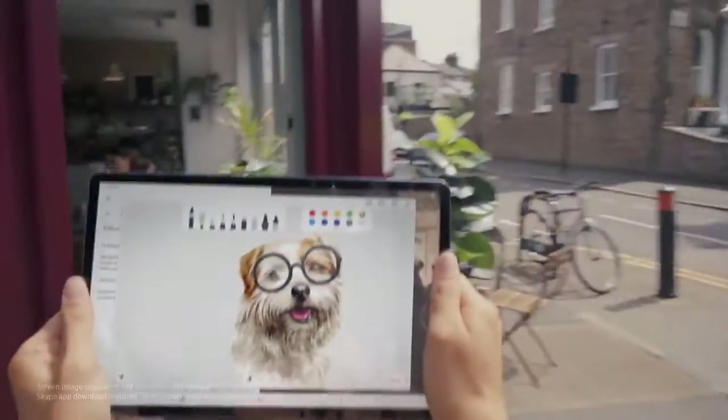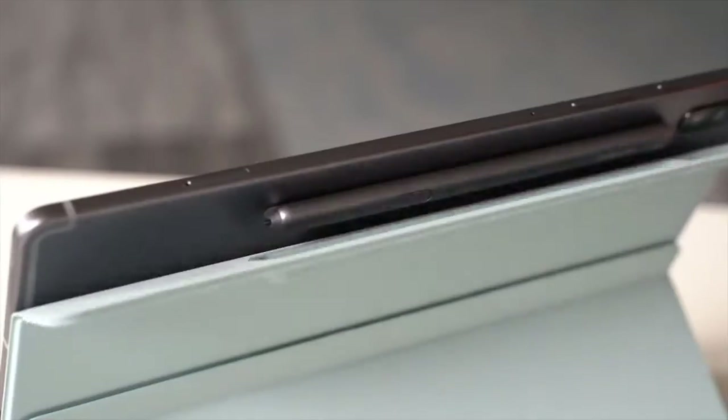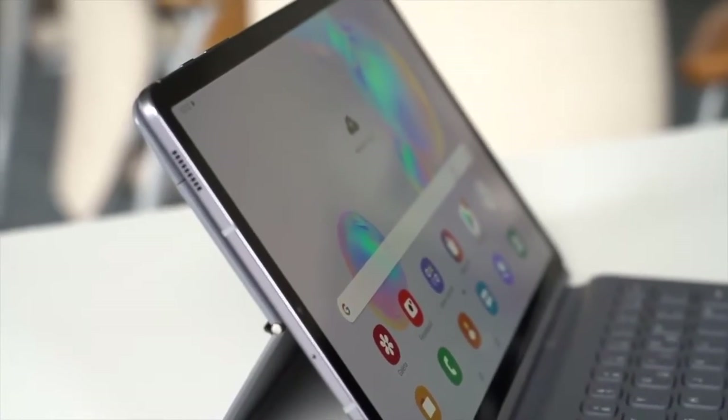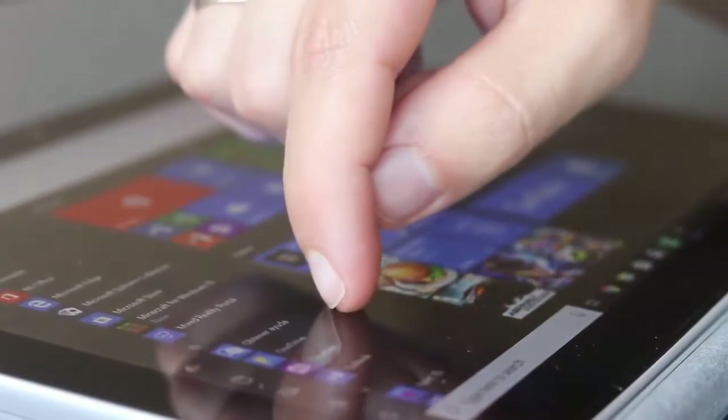Are you wondering what the best 10-inch tablet is for this year? If so, stay tuned, because by the end of this short video you'll know exactly which one to choose. This list was made based on our personal views and is ranked based on price, quality, durability, and more.